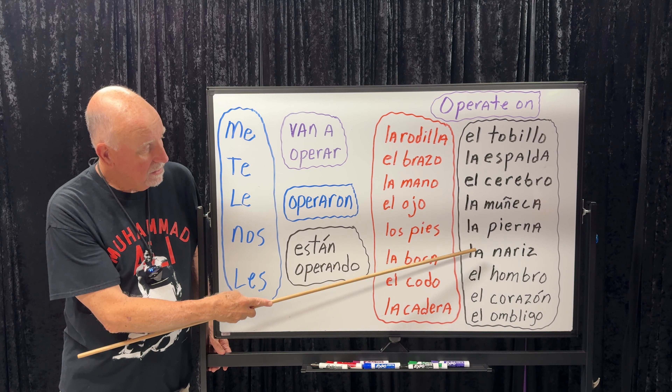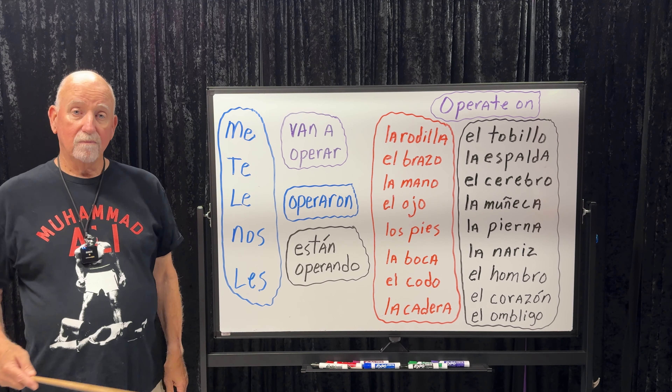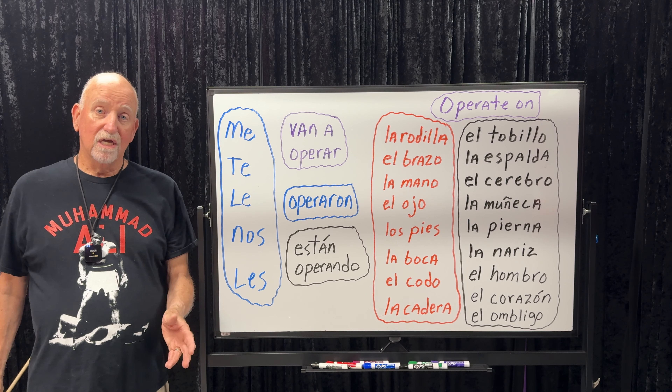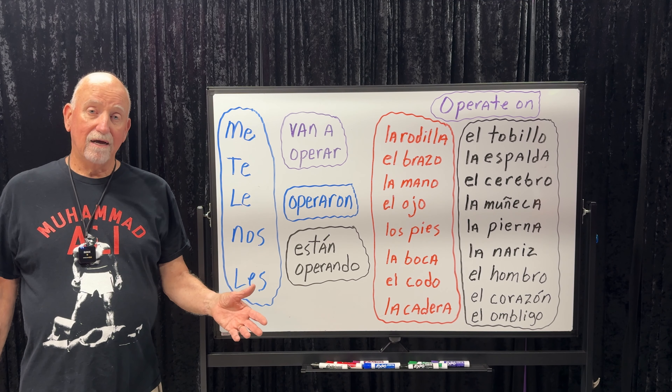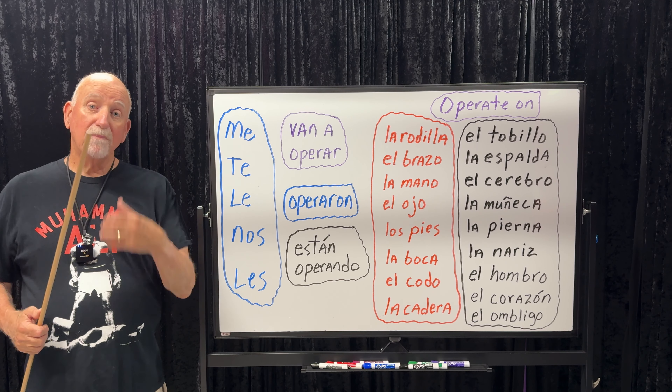Van a operar — they're going to operate on. Operaron — they operated on. And están operando — they are operating on. And why is it in the 'they' form? Because it's a teamwork effort — you've got the doctors, the nurses, all the aides helping out. There are a lot of people working together as a team to operate on someone.